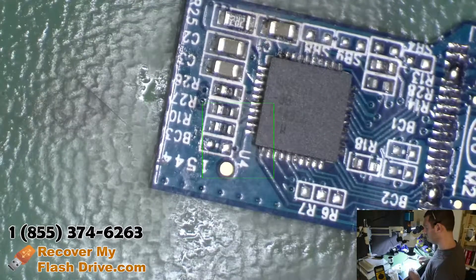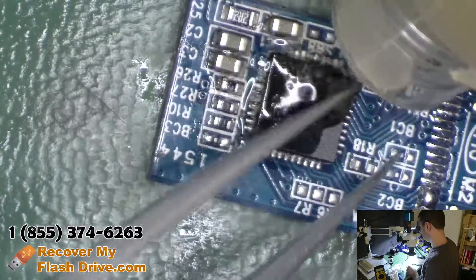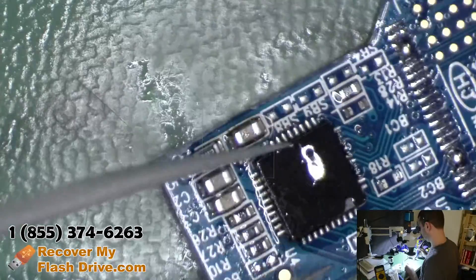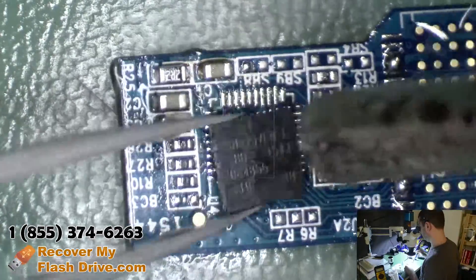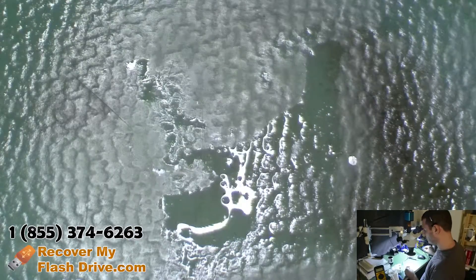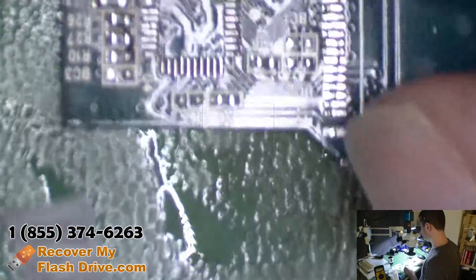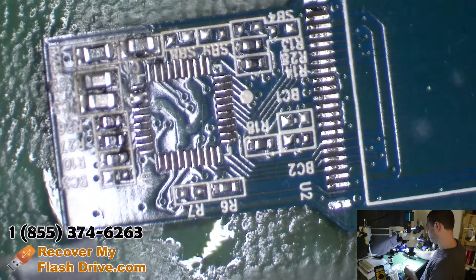So now we need to pull the controller off. Let me add some flux. Let's move the parts over to our donor circuit board.